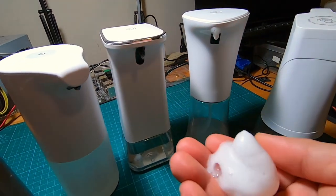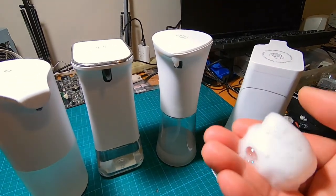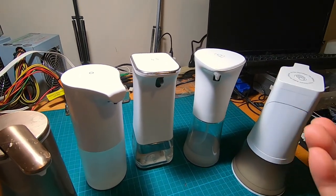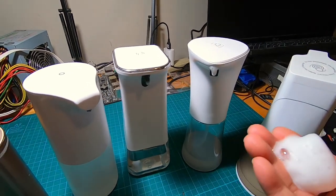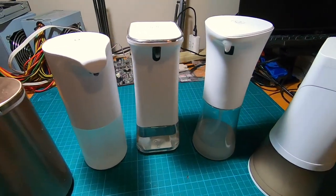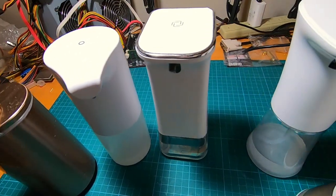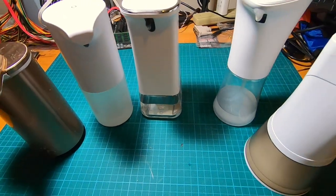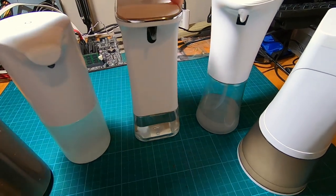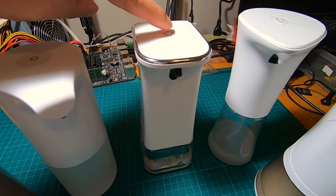The second dispenser produces foam that's really nice and foamy in comparison to the first one. I like it — it's pleasing looking, inexpensive, and dispenses a good amount of soap. Moving on to soap dispenser number three, which is a squarish shape with a chrome finish on top. It has the same on/off button on top.